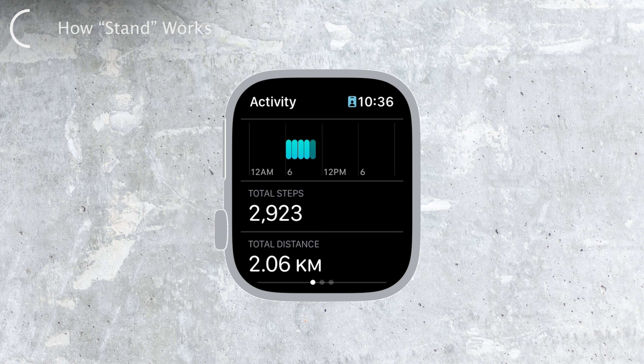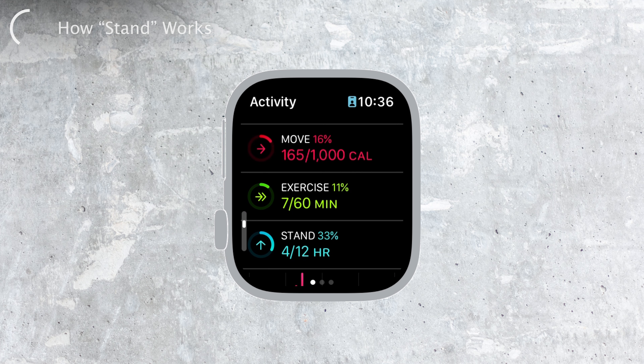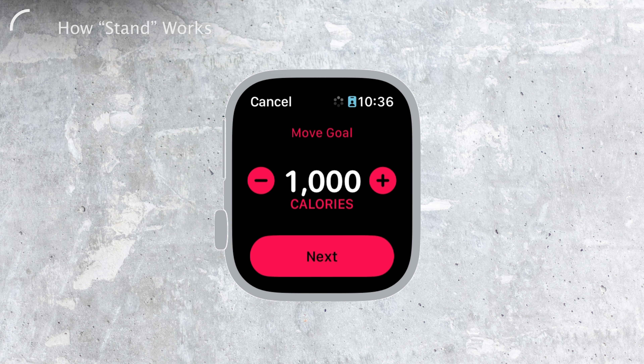To keep track of your progress, you can use the Activity app on your Apple Watch or the Activity app on your paired iPhone. Inside the app, you'll notice these blue lines that show your standing progress. It's quite useful and allows you to keep an eye on how many hours you've stood up and how many more you need to complete the goal for the day.